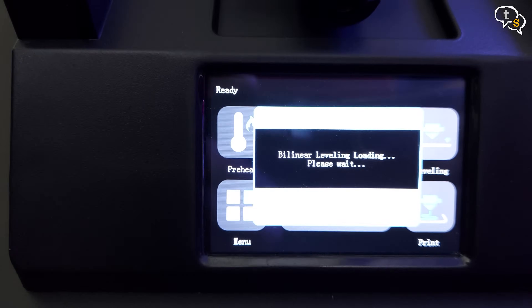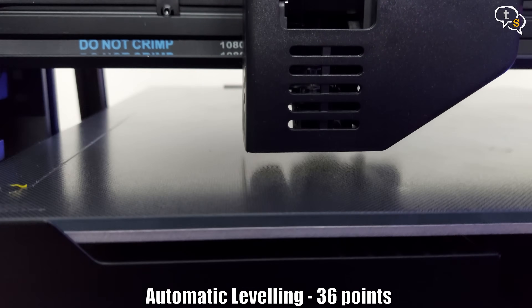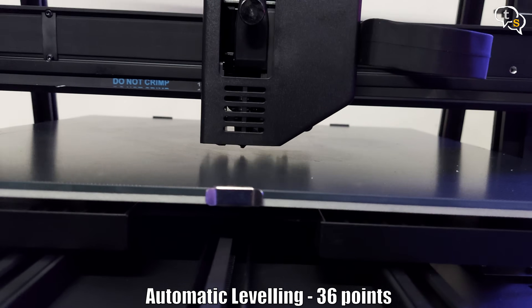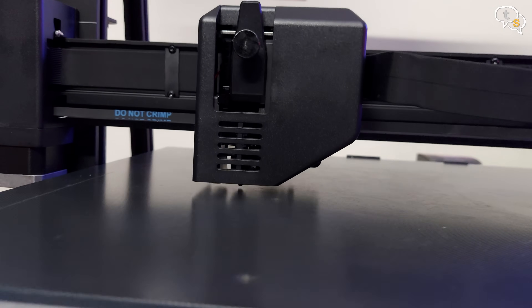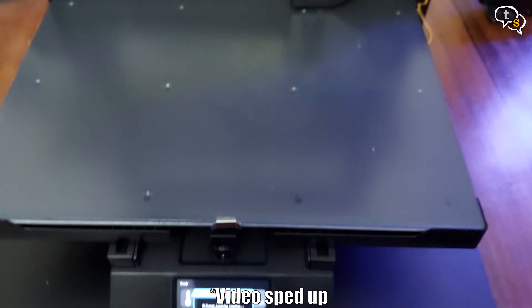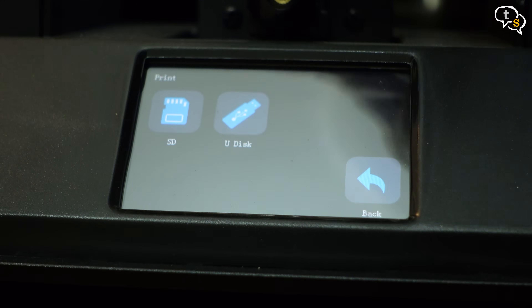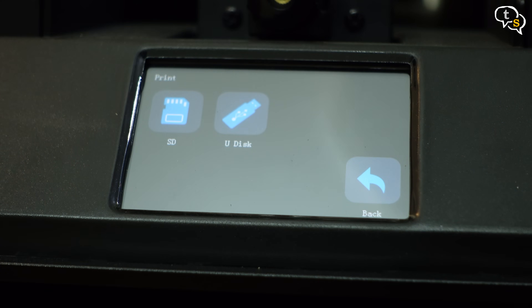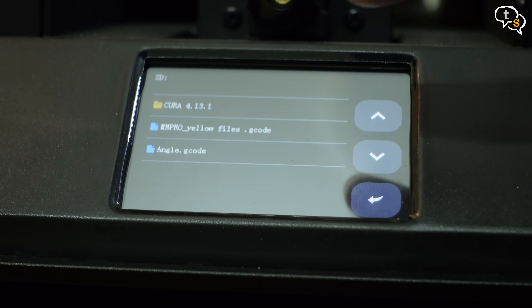As this printer has been traveling, I'm going to run a quick bed leveling. The printer uses a self-developed automatic leveling system using 36 points. We can see the printer tap the nozzle at multiple points on the bed to find the optimum height for a level print. Now that that's done, let's try out a print. The SD card already has two files on it, and also a copy of Cura for slicing the models.